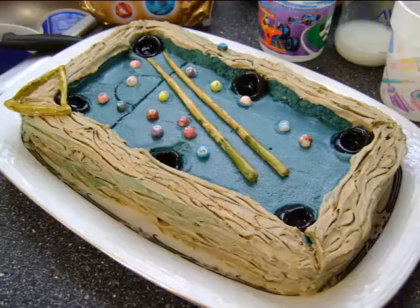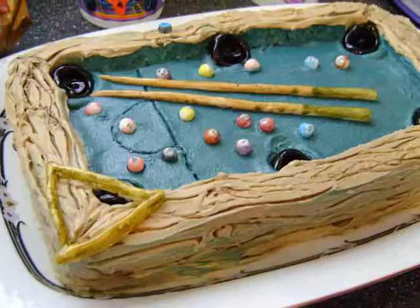I have to admit, I was actually very impressed with this cake, as were the people who I made it for.